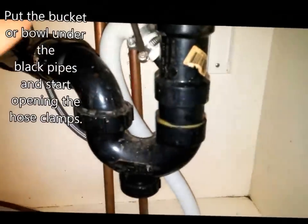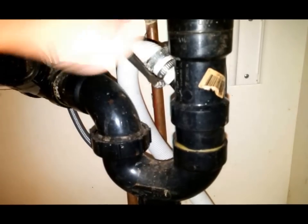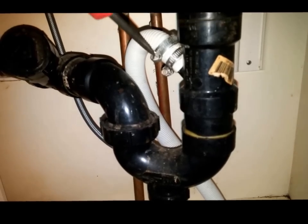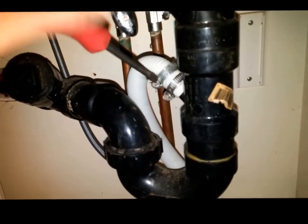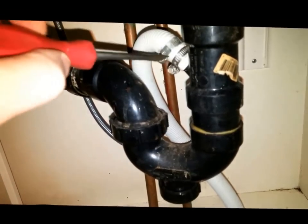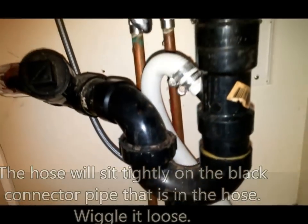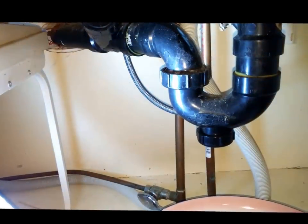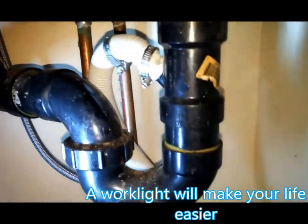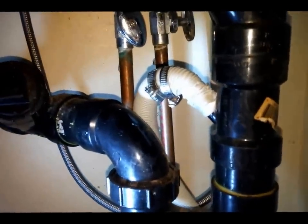Let's get these clamps unscrewed. Can we now get this off? It should be loose. I will have to wiggle that a bit. So I brought a little work light — it's gonna help me to see what I'm doing. I've opened these clamps and now I'm trying to remove the hose, which might not be easy.